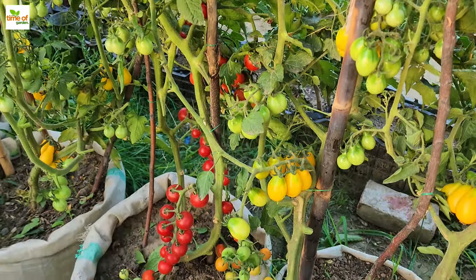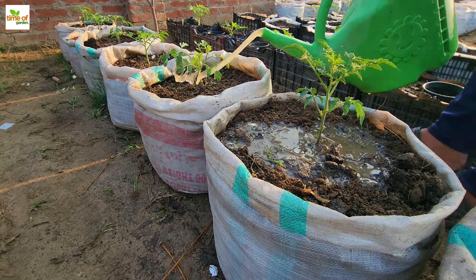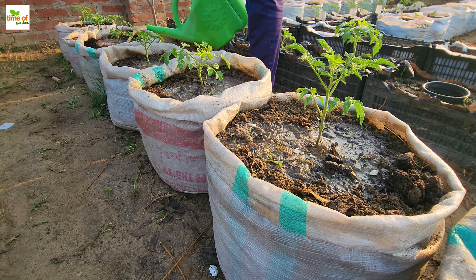Homegrown tomatoes have the best flavor and are the most versatile crop in the vegetable garden because they can be used in so many different delicious ways. Though growing tomatoes is more challenging than growing other vegetables, the experience is well worth it in the end.